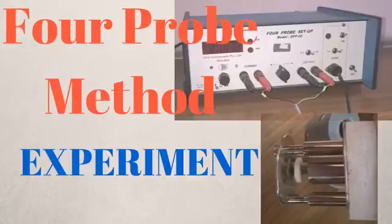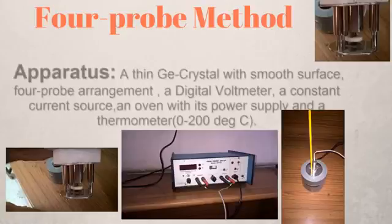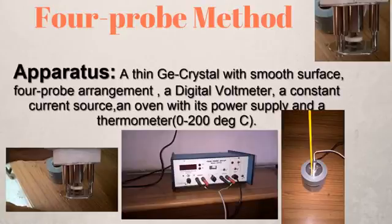In today's video, I'll show you how to perform the experiment to study the variation of resistivity of a germanium crystal with temperature by the four-probe method, and hence we will be determining the band gap of germanium. To perform the experiment, we need a thin germanium crystal with a smooth surface, a four-probe arrangement, a digital voltmeter, a constant current source, an oven with its power supply, and a thermometer that can measure temperature between 0 to 200 degrees Celsius.